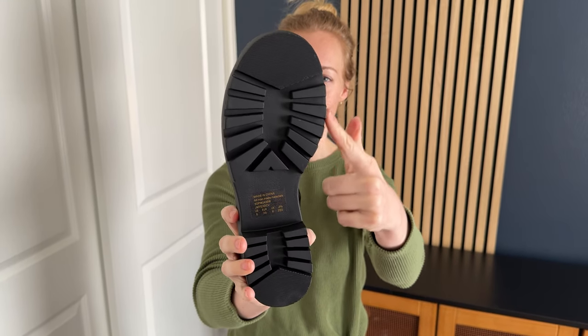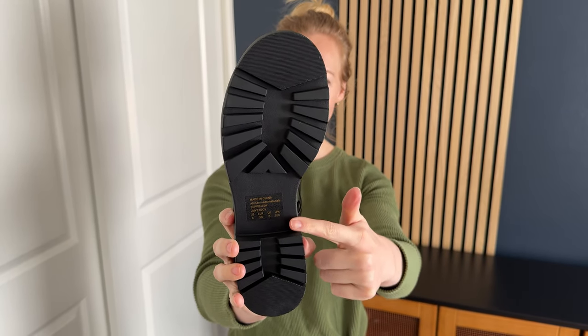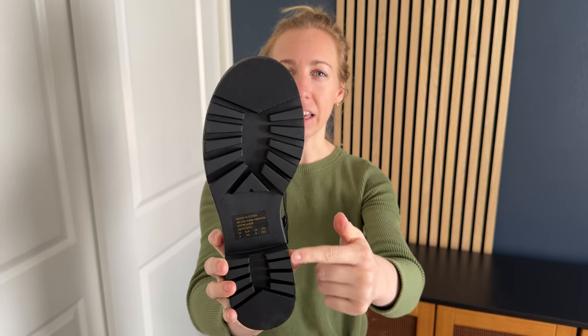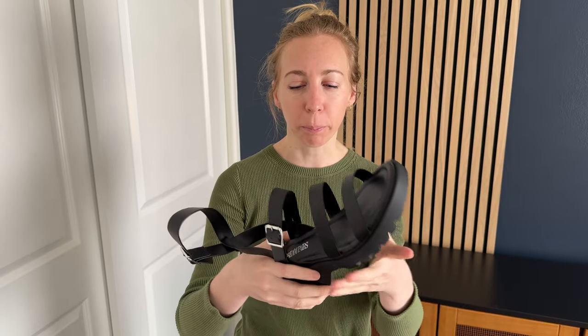They also have this incredible traction on the bottom of the shoes, which makes it really nice because I know I'm not going to slip in them and I can wear them outdoors, so that's not going to be a problem.